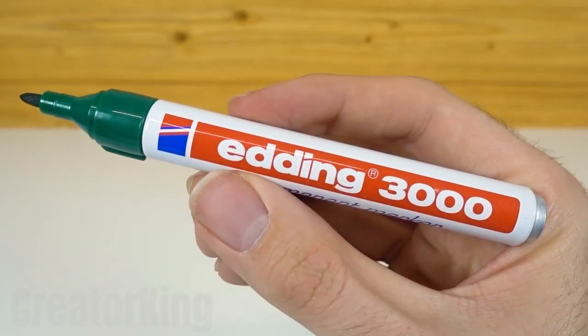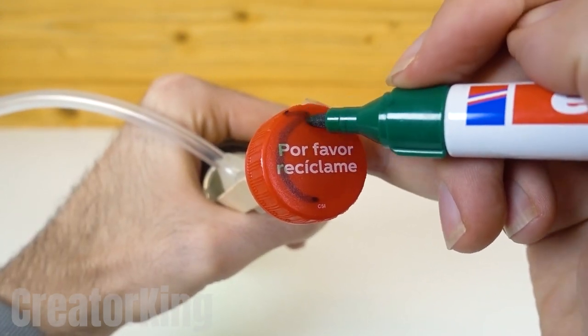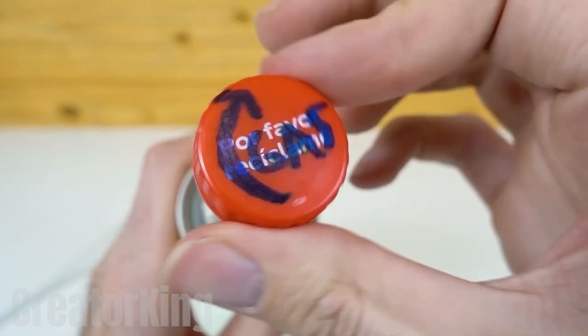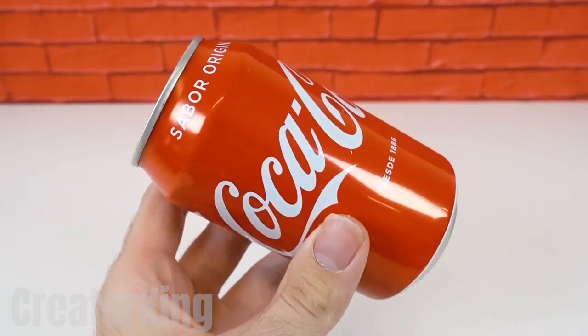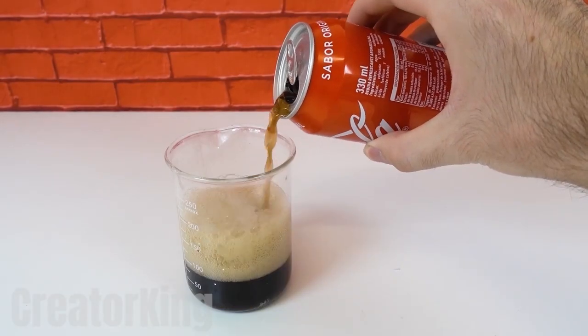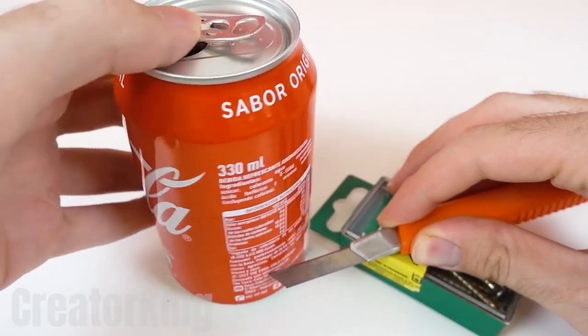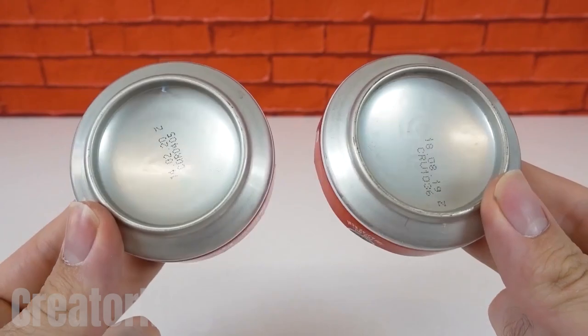With a permanent marker, make an arrow pointing to the right and name the knob so as not to get confused. I actually still forget which way it closes and opens. This time they did have Cokes in the corner store, which was a relief because I don't think I could drink Pepsi for much longer — I don't have the capacity to ingest poison. With a box cutter and something to serve as a platform, cut the bottom of the can — I mean, two cans.